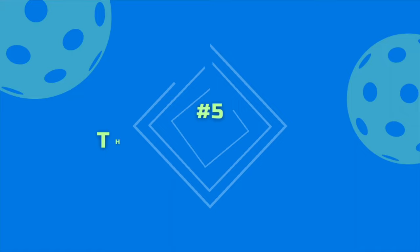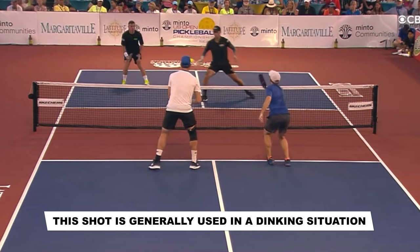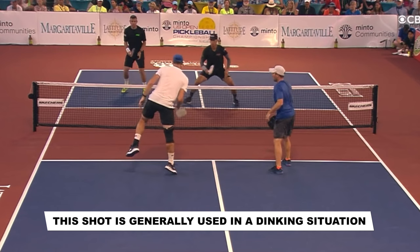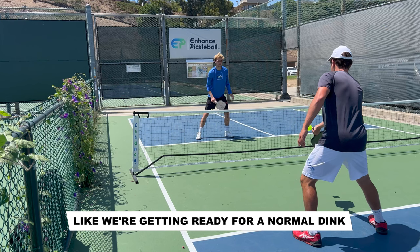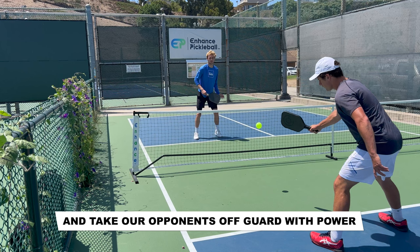At number five on the list, we have the Flick Speed Up. This shot is generally used in a dinking situation, where all four players are at the kitchen. All we're going to do is take back our paddle like we're getting ready for a normal dink, then at the last second, we're going to use our wrists to flick the ball and take our opponents off guard with power.